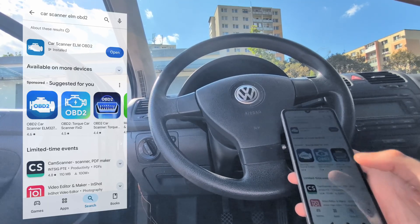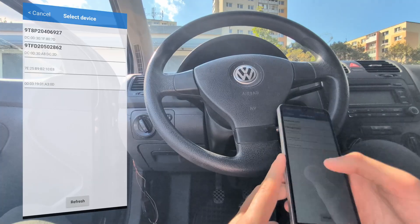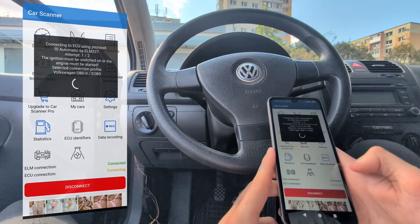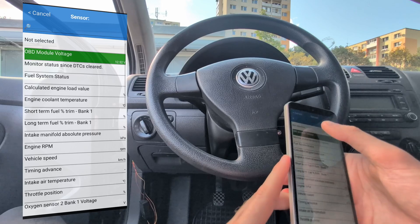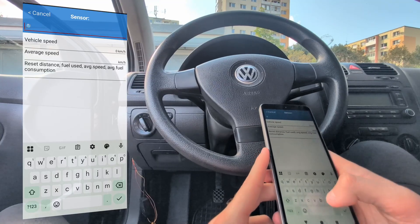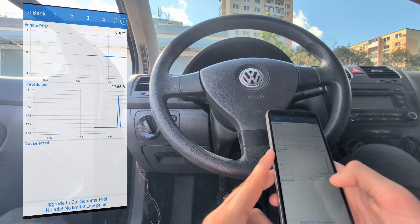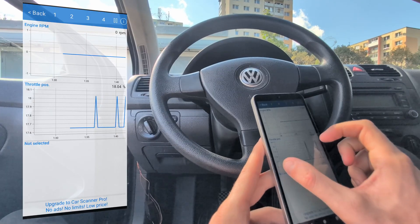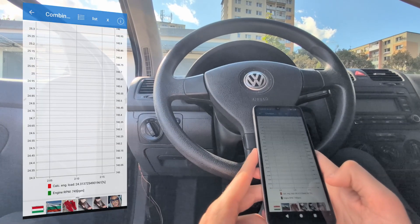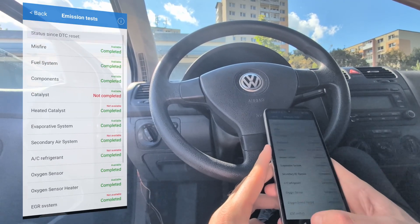This adapter works with any ELM app. I'll download my favorite ELM327 app — Car Scanner ELM OBD2, one of the best OBD2 apps out there. Before connecting I go to settings and select the adapter, and then it connects to the car. Just like that, I am connected, so the adapter works with other apps as well. You can see live data graphs and watch multiple graphs at once. In the free version you can display two graphs at once, or two values in one combined graph. If you buy the premium version — about five dollars for lifetime — you can watch up to four different live data graphs at once, or combine up to seven or eight values in one graph.